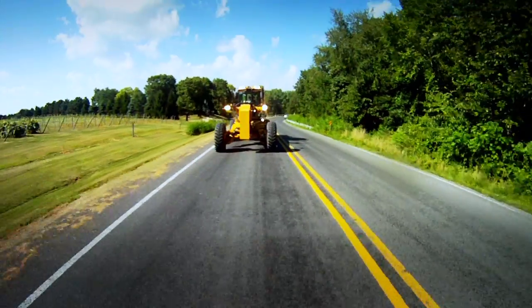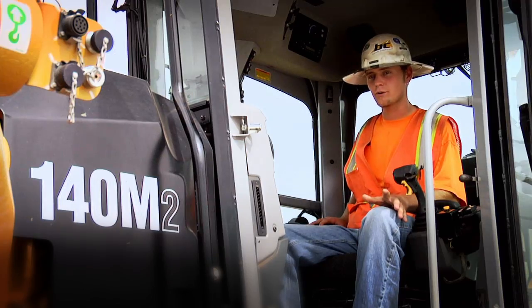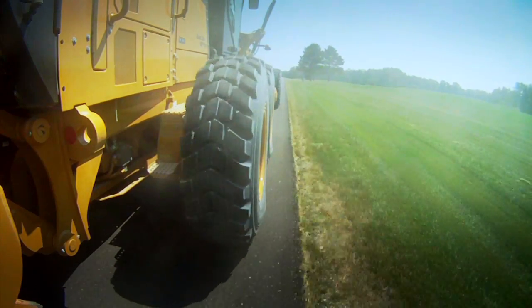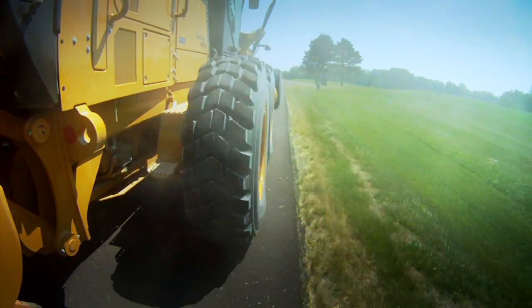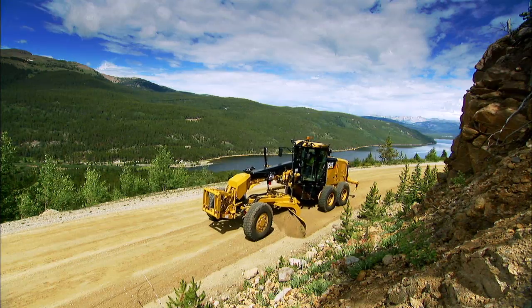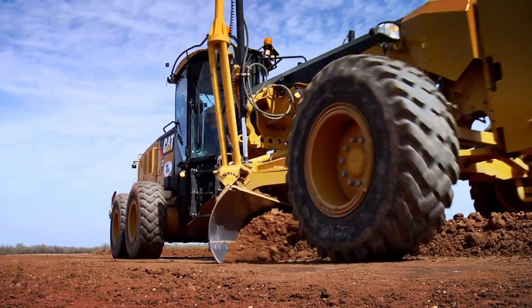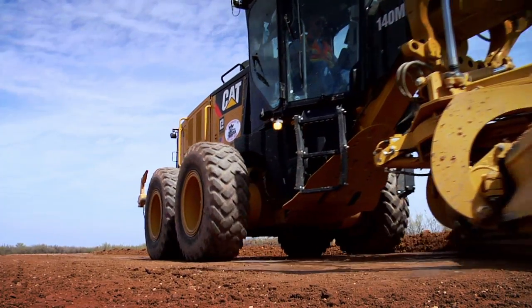You can actually drive it on the street without tearing it up. Articulating around corners without tearing your grade up when you're going around a corner. The mobilization of it is very easy — you just drive it down the street. A motor grader gives you the performance, versatility and mobility you need. Graders are precisely the right choice for today's successful contractor.